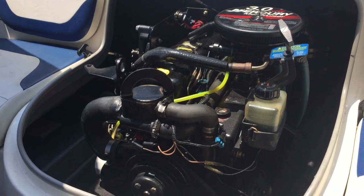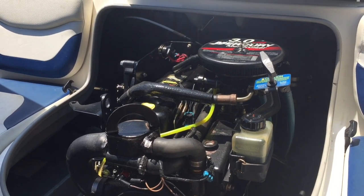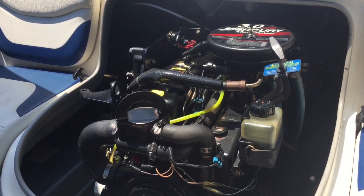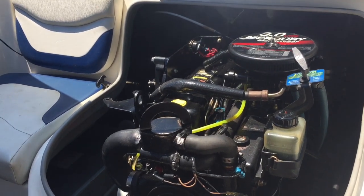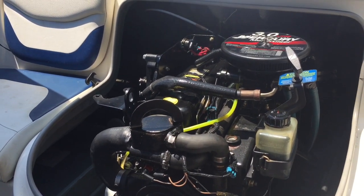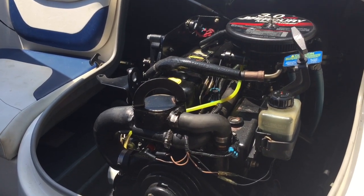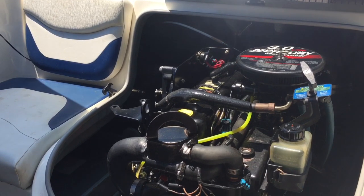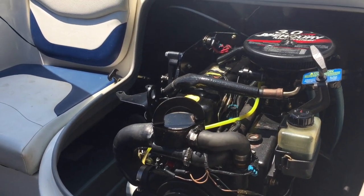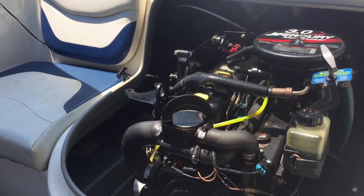Hey YouTubers, just want to make another video regarding this starter motor. A few of you have watched my previous video about the fault I had with the starter motor and the bolts breaking — you can watch that if you subscribe. I fixed that with the existing starter motor, but I've been having problems with it not always firing and turning over the engine. I'll turn the key, it will turn once, then start spinning, and I've got to turn the key and hit it again.